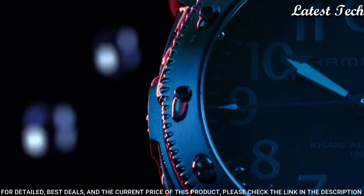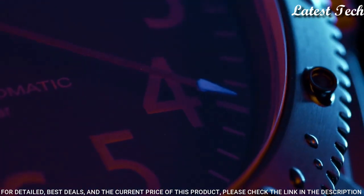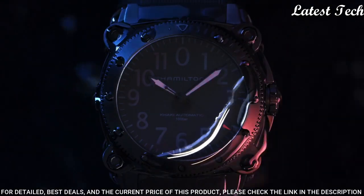Screw down crown. Solid case back. Round case shape. Case thickness 46 millimeters. Water resistant at 100 meters.